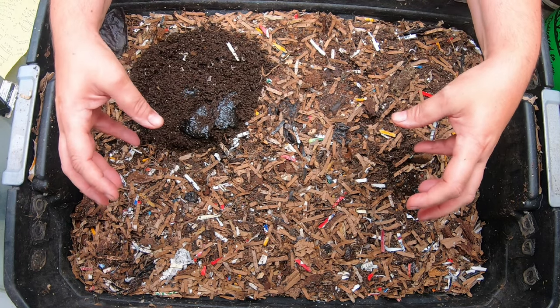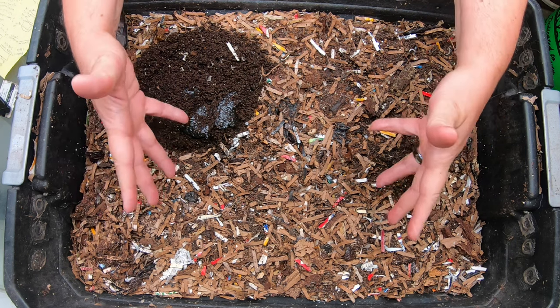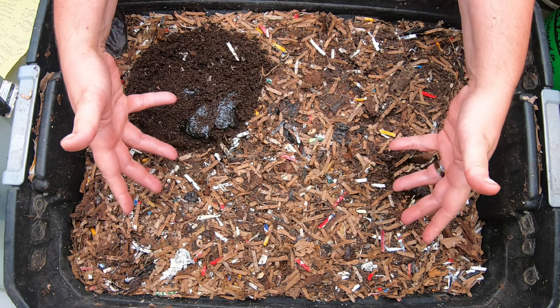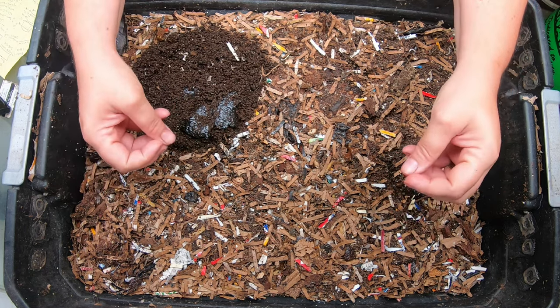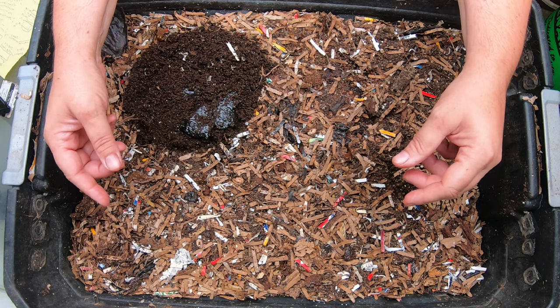Today we are looking at my red wigglers in the DIY three-stack system. One of the things I want to talk about is: should you go to the trouble of making your own DIY system, or should you just spend the money and get a professional setup?